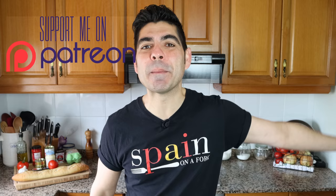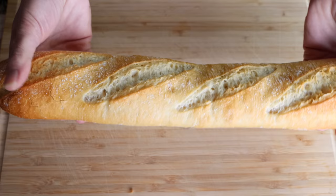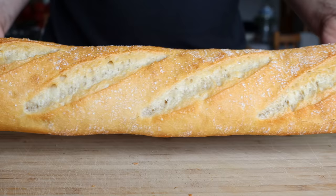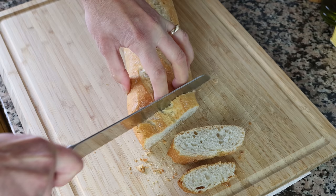Before we begin, let's talk about the bread. I'm using a Spanish barra de pan, which is the same as a baguette. The secret: make sure it has a crunchy exterior so when you add the ingredients the bread doesn't get soggy. If your baguette doesn't have any crunch, just lightly toast it after cutting. I'm cutting this baguette into diagonal slices one inch thick, about 2.5 centimeters.